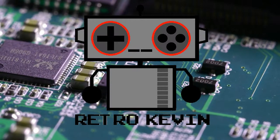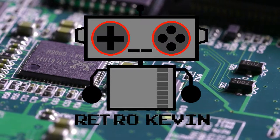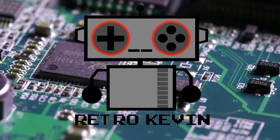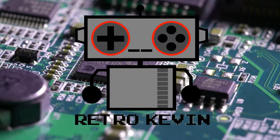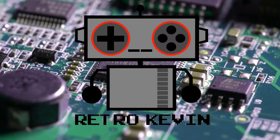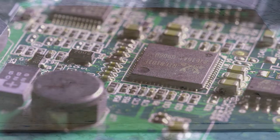Hello Internet, Retro Kevin here. Last video I showed you how to replace the 72 pin connector in your original NES — link for that video down in the description. Now today I'll be showing you how to refurbish your old used connector. So let's head on over to the workbench.